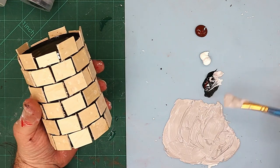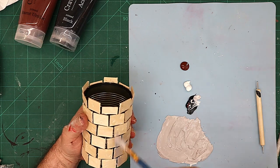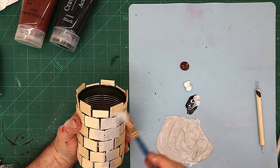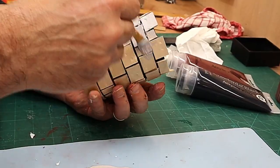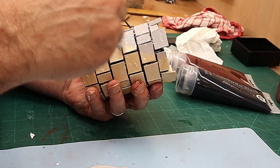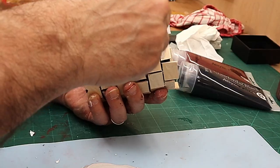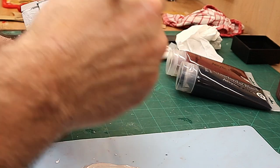Now I'm going to paint it. I've mixed up a little bit of gray paint just by adding a tiny bit of burnt umber, a tiny bit of black, and some white, because I want it to be kind of a stone color. Now all I'm doing is going over and painting this up completely, making sure I get in all of the little nooks and crannies.